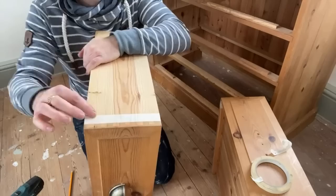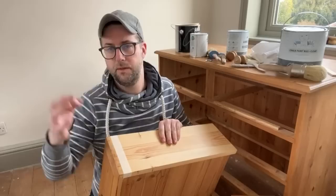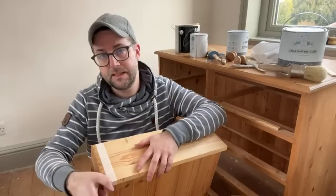I've already taped up the sides of the drawer using decorator's tape. In this drawer there's a section where the wood interconnects, so I've taped that off. The timber in this chest of drawers is beautiful — it's pitch pine and really good quality. Sometimes you find drawers that aren't so good on the inside, but this one is great, so I'm going to make a nice clean paint connection when we get stuck in.